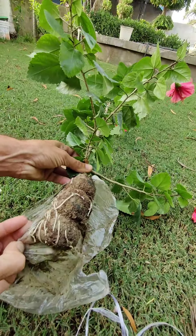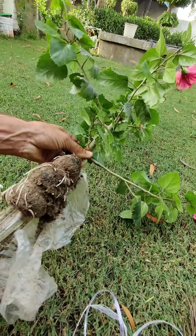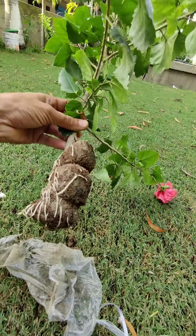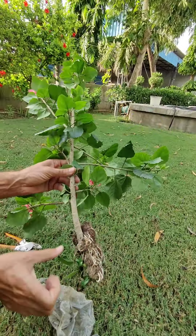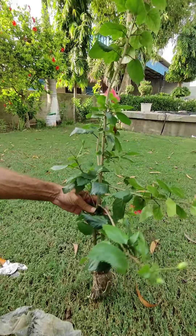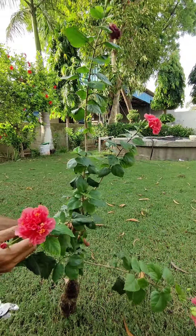Remove the plastic from the air layering. Beautiful, huge roots have come here. Now I will transplant it into a poly bag with garden soil and water it.